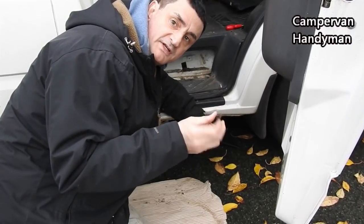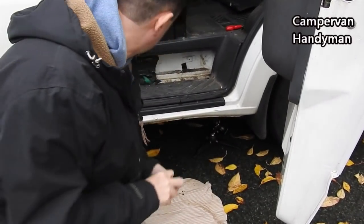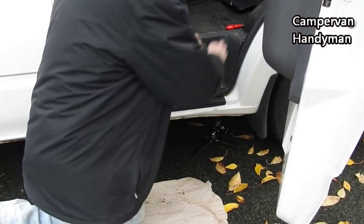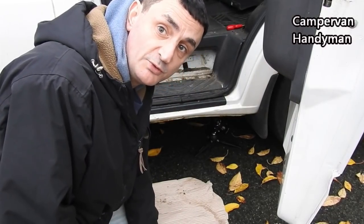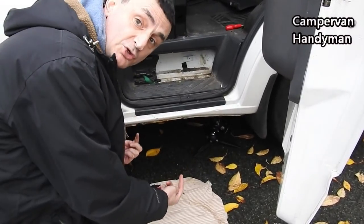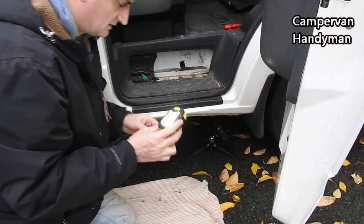There are three of these little things that you need to take out from the top. Now you'll notice it still doesn't move and that's because there are some bolts underneath — there are two bolts underneath holding it in. I'll show you them now.